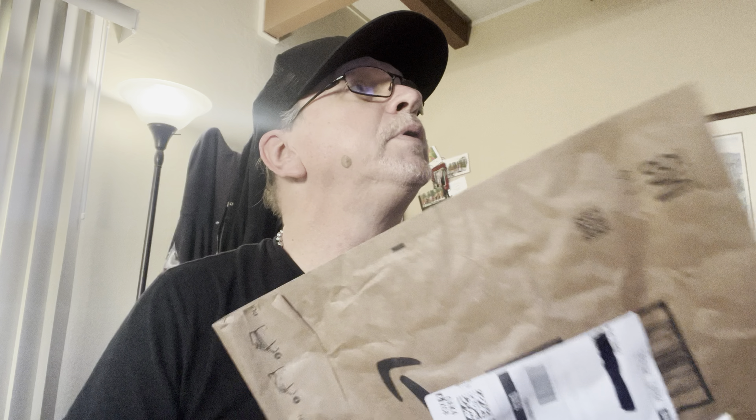I have a few packages I want to open up. I'm kind of excited because I haven't had packages in a little while. So let me go ahead and open these two items up. I'm just trying to do the little feel game and see what I think it is, and I think I know what this one is. We're going to start with this one.